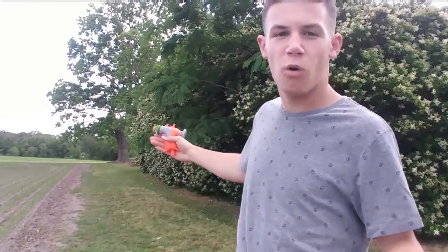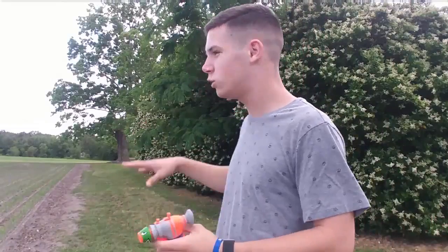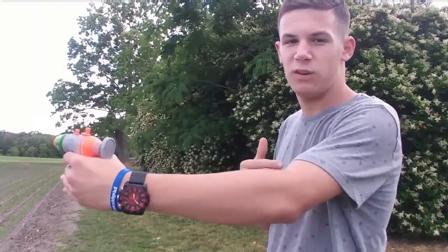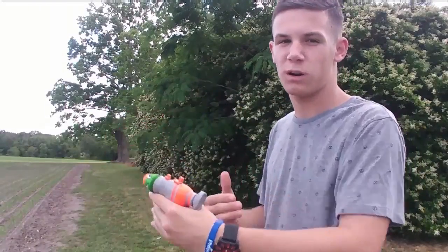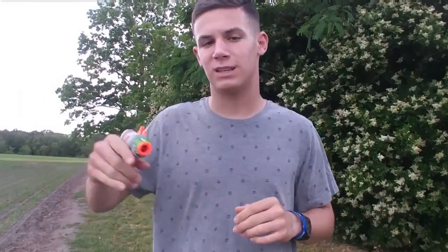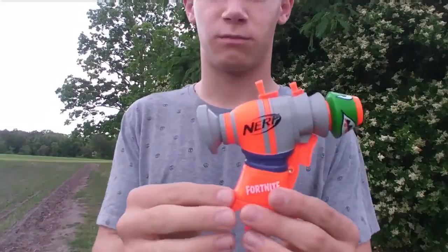Alright, we are outside and we are on the shooting range. If you haven't seen any of my other Fortnite Nerf gun videos, on the shooting range I have a certain amount of feet set up — every ten feet there's a marker and I shoot the gun down range to see how far the dart travels, and that's how I judge the range of the gun. Now let's go ahead and take a look at the blaster.